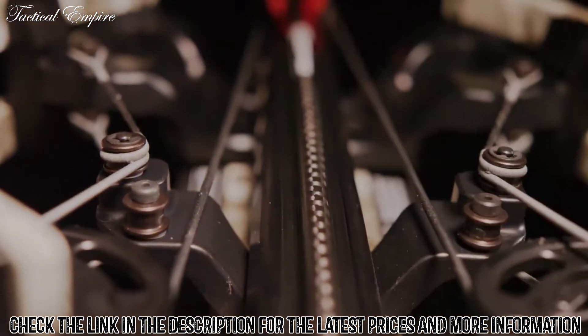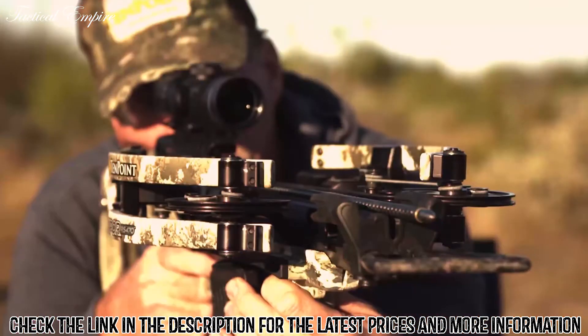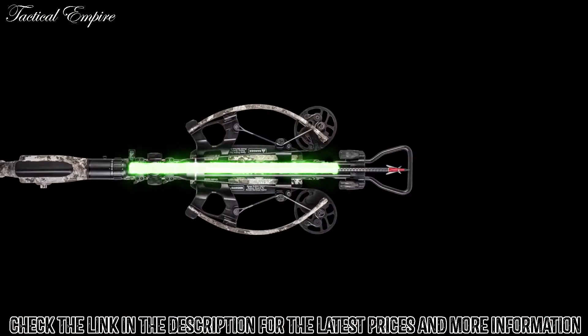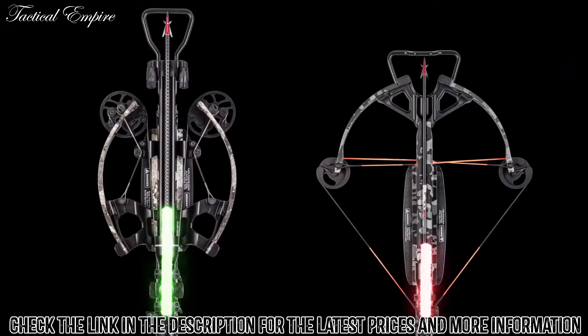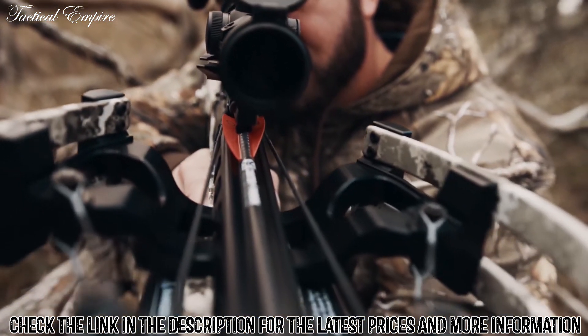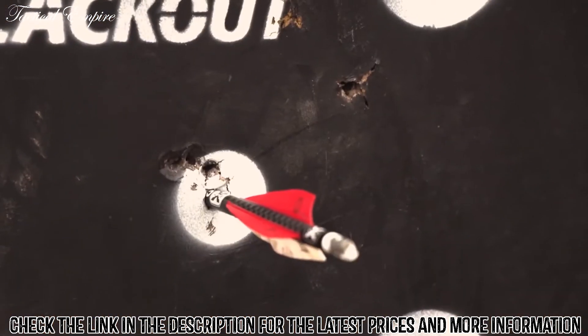The increased power stroke generates more speed with less draw weight, creating a smoother, quieter shot. The elongated power stroke also keeps the arrow knock engaged with the string for an additional 4 inches compared to traditional crossbows before release. This is a critical component in performance, as the longer the knock remains engaged with the string, the more accurate the crossbow will be upon impact.